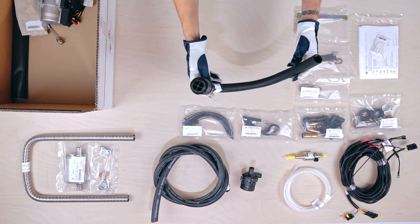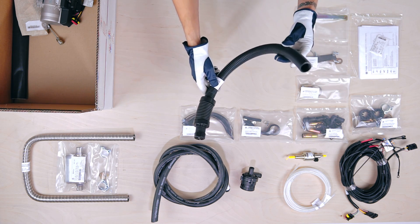This is the 65cm long air intake hose with a silencer at the end.